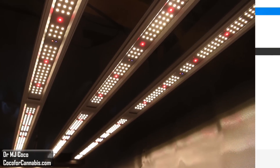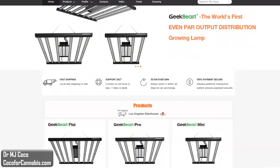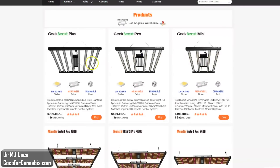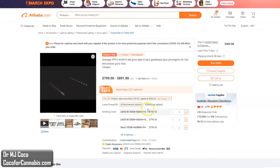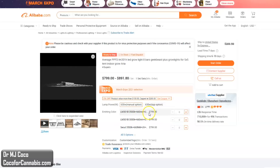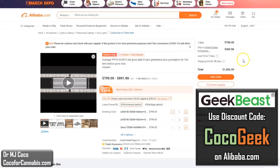While we wait for the diodes to warm up, let's check out the product listing on Alibaba. If you're interested in buying a GeekBeast fixture, the best deals are through Alibaba.com — it's the only platform through which GeekLite sells directly. The model I'm testing is the GeekBeast Plus with LM301B 3500K plus 660 nanometer, listed at $799. Use code COCOGEEK for any GeekLite product on Alibaba. Shipping for U.S. customers will be about $210, with no other taxes or fees, so your total cost will be just under $1,000.